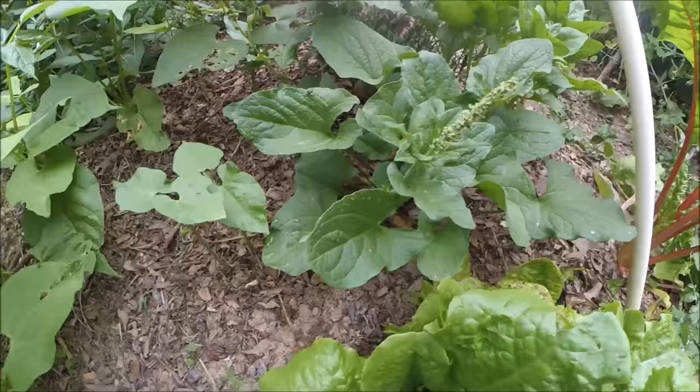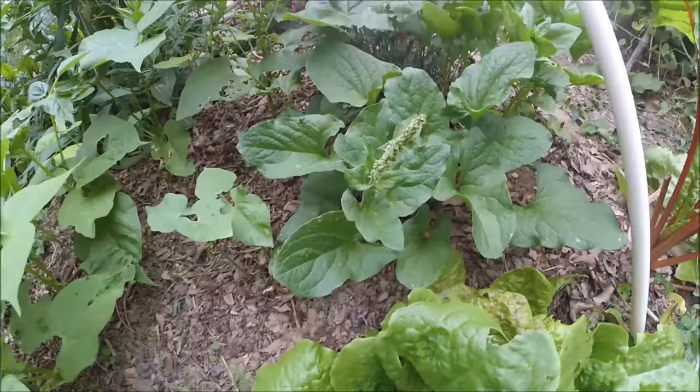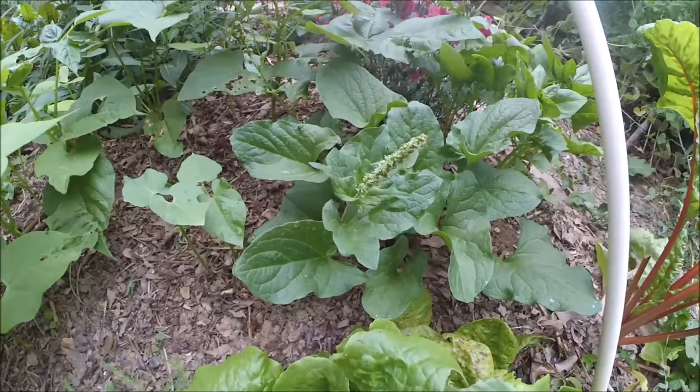It's not too bad. Tastes kind of like a slightly bitter spinach. I haven't done hardly anything to this plant — just put it in the ground, put some mulch around it, some leaf mulch, and just let it grow.